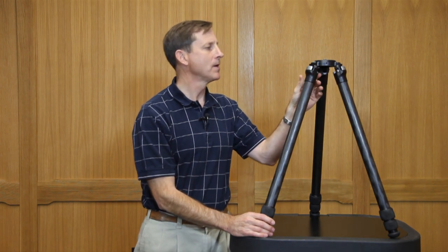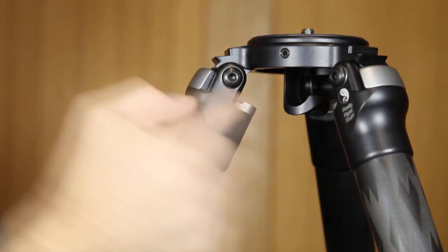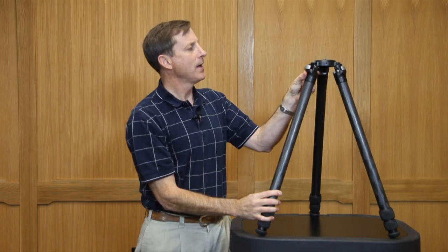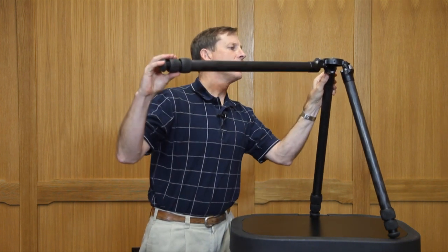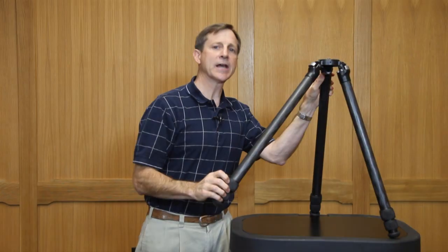The Really Right Stuff TVC33 tripod angle stops are machined out of solid billet aluminum, just like all of the metal parts on the rest of the tripod. And they can be extracted either from the front in this manner, or very comfortably be pushed out from the back in this manner. And they ratchet into place as you can see here, all the way up to the top and then ratchet down into the next angle stops, both for minimizing the possibility of pinching your fingers but also for speed.